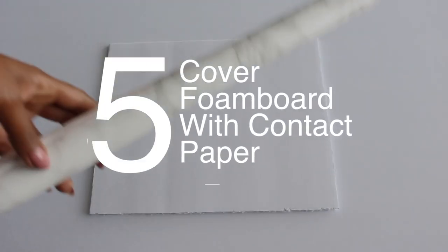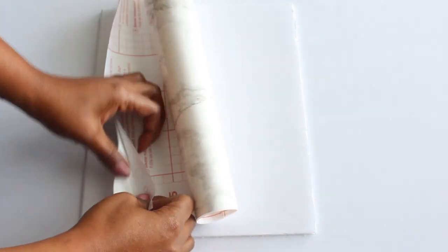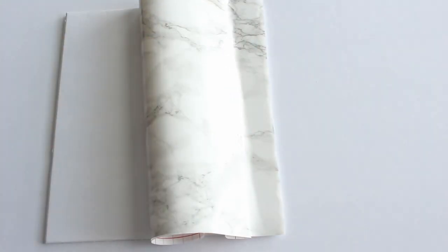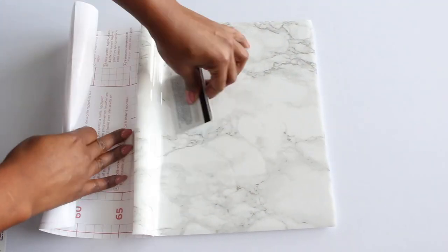For the bottom of my display case, I wanted to use this pretty marble contact paper that I had. So first, I'm going to unroll it and trace an outline of the foam board, then take my scissors and cut it out. Next, separate the backing and contact paper only on one side, and then stick the exposed side of the contact paper on the foam board. Using a card, smooth out the contact paper while slowly removing the backing. This helps remove any bubbles.